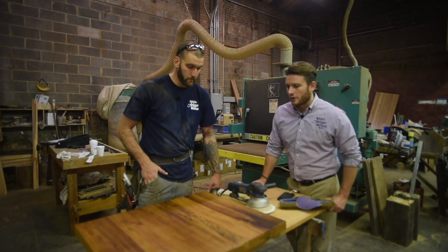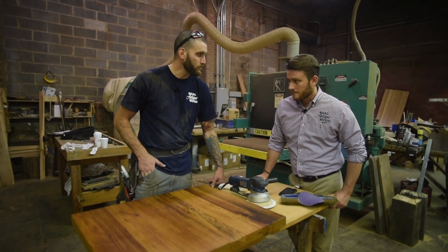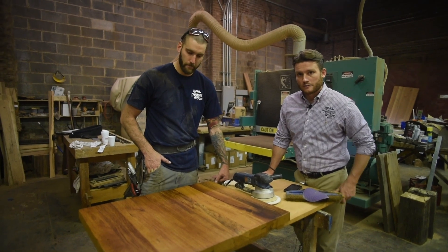We're just going to apply another coat here and call it a day. So we'll check back with this in about a month or so after it's been in the restaurant and see how it holds up. Very cool. You're welcome, Craig.